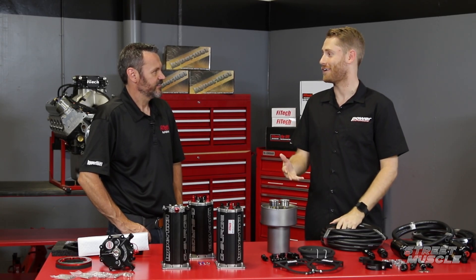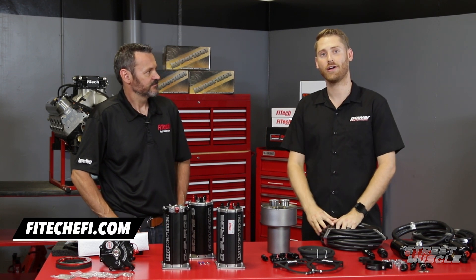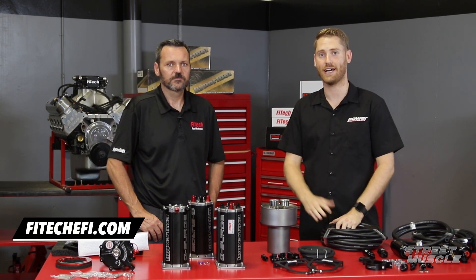Thanks to Ken for coming out and explaining all of this. If you want to know more, head over to Phytek's website. We'll see you next time.